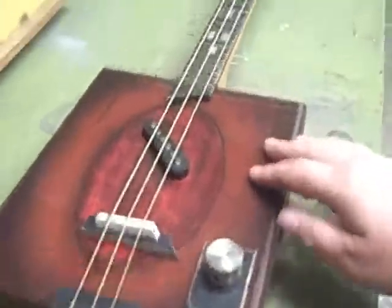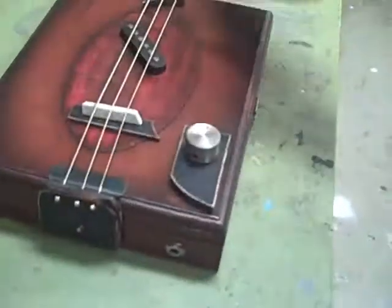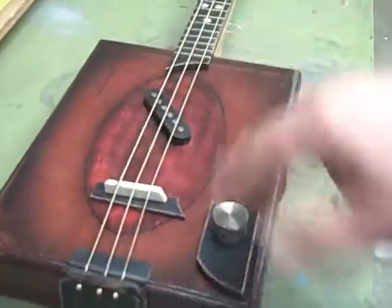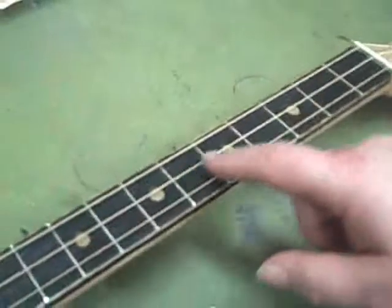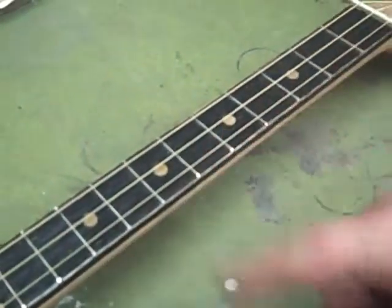I like the finish of the box. I didn't really color it — that's the natural color — but I did take some dark and give it a halo going around it, and then I true oiled all over it. The fret markers are done with dowel rods: I just drilled the holes, put the dowel rods in, and cut them to fit.